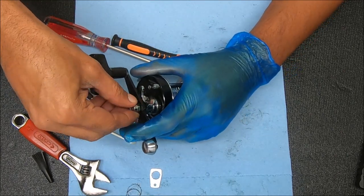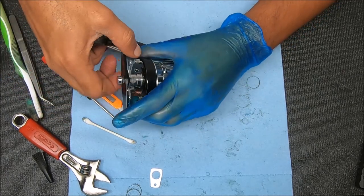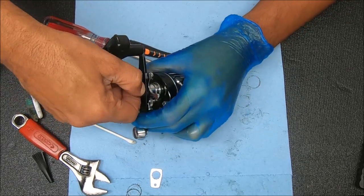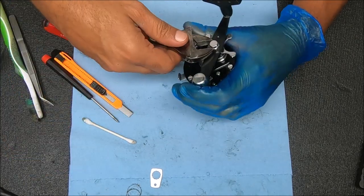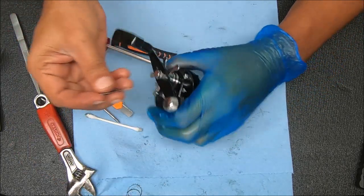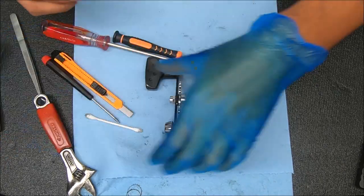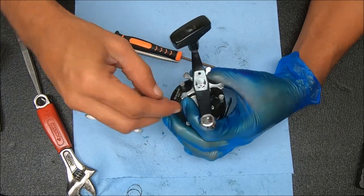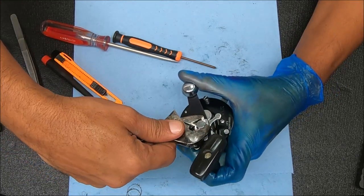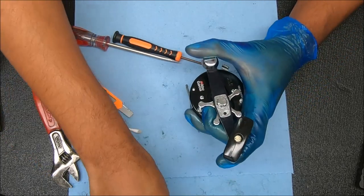We'll lock this up and then test out that drag to see if it seems any better. You want to make sure that star drag is far enough down to where you can turn that knob freely. An easy way to get this cover on is to kind of just stick it on there - let me add some grease to it. Lay it over there, make sure it's lined up, then back it up a little to where it fits over that hole and secure it with the screw.